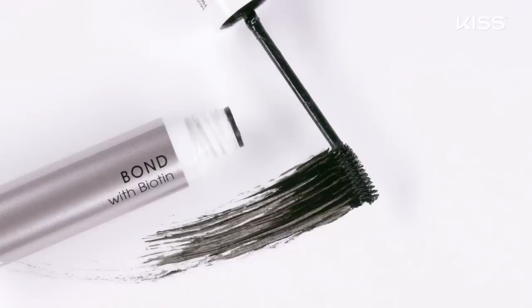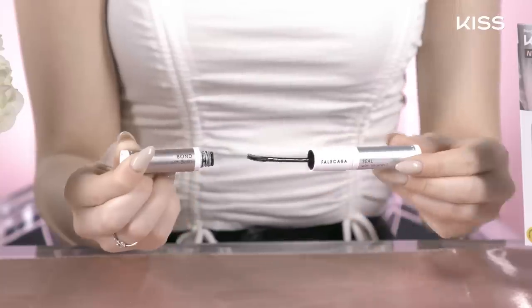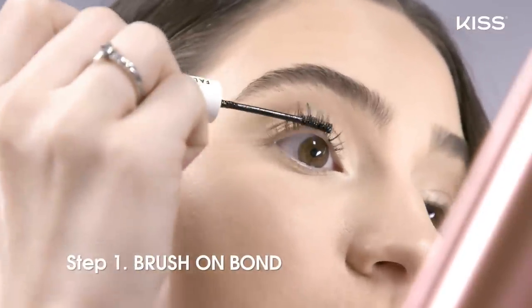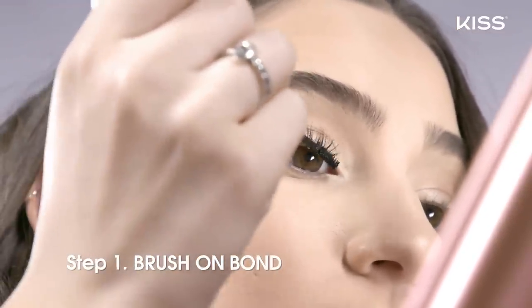If you can mascara, you can Falscara. So step one is bonding time — brush a light coat of the bond, which is infused with biotin, to a clean natural lash, and a little goes a long way.